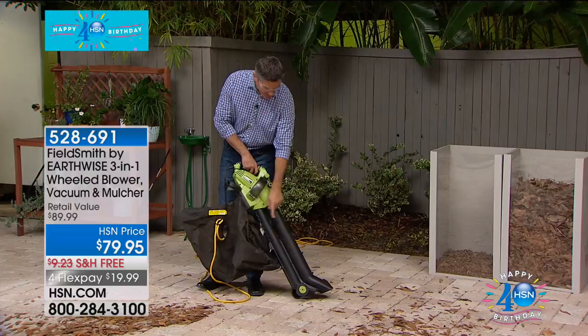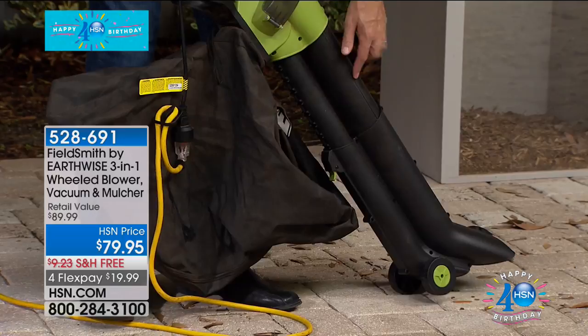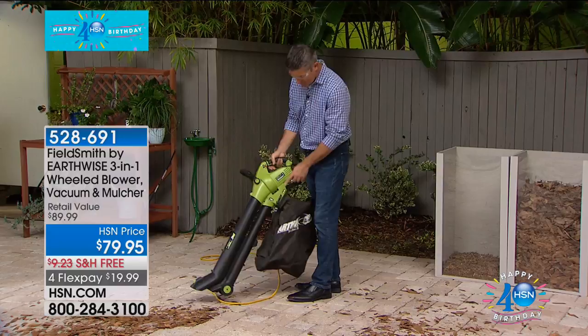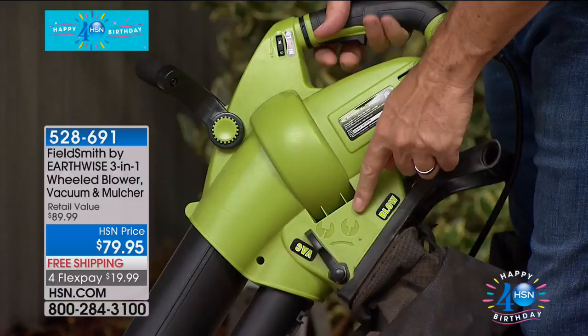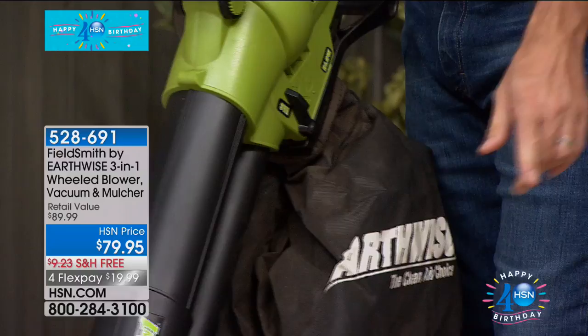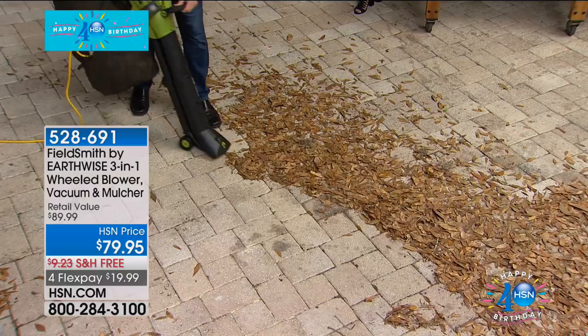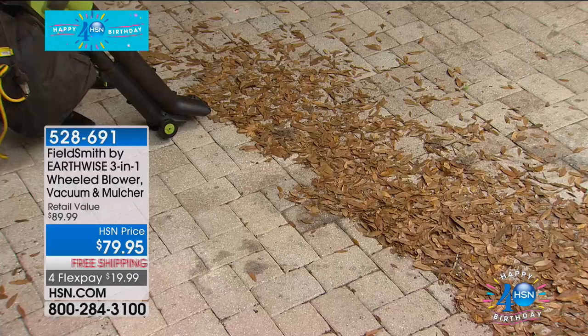We've got 160 mile-an-hour wind. Down at the bottom of that blower tube, we have wheels — this has to be the easiest blower I've ever used. I've never seen that before — that's the coolest innovation. Two things on this blower vac mulcher you've never seen before are those wheels. Then if you look where the wheels are, we have a blower tube on the bottom, and then this larger tube is our vacuum tube — twin tube design. That means we can go from blower to vacuum just by flipping a switch.